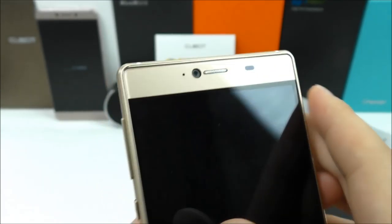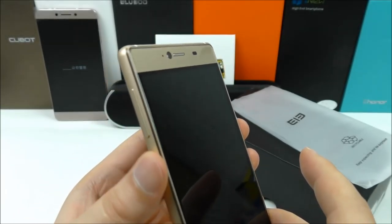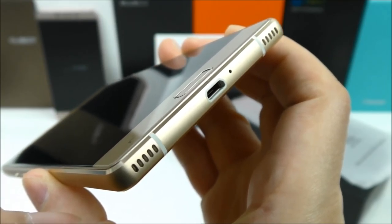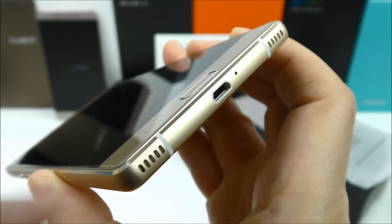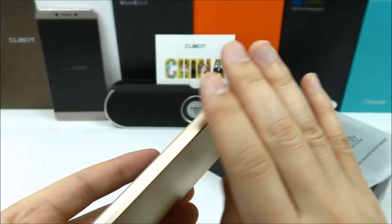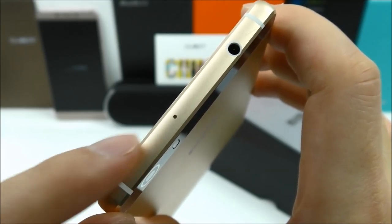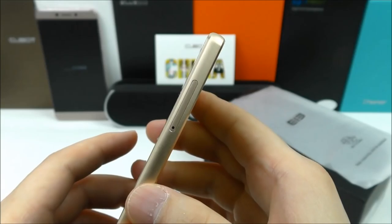The side buttons feel solid. On the bottom we see two speaker grills — I believe it's not real stereo, the sound will come out of both. We have the micro USB port in the center and the microphone. On this side we find the SIM tray. On top we find the 3.5mm headphone jack together with a noise-cancelling microphone.